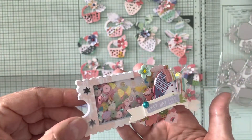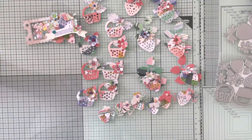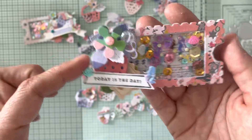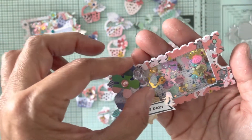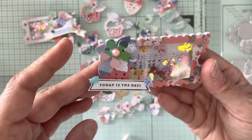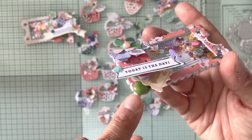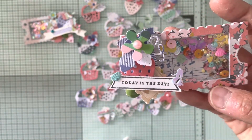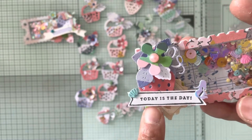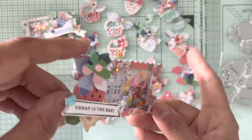This one is the other side and I used the baby strawberry. I put a larger flower in the middle, three little flowers in the back, a ticket from my stash, one of my enamel dots, a little mermaid, a seashell, and a 'today is the day' cut out. This one is also a sequin shaker.